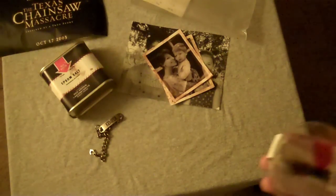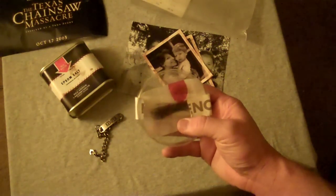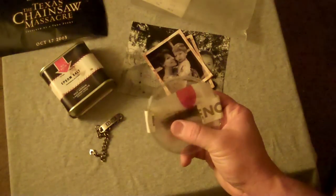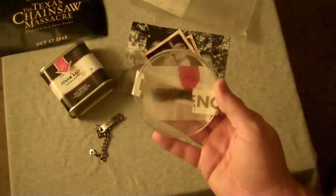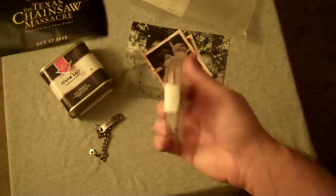Then we get the evidence jar — another really cool item. Like I said, this is only the second one I've seen. The one that Disc Junkie had is also missing a piece of tape right here, so I'm assuming that's just the way it comes — like maybe somebody tampered with it. But it's got little hair follicles in there and a blood sample. Really neat stuff, cool effect.